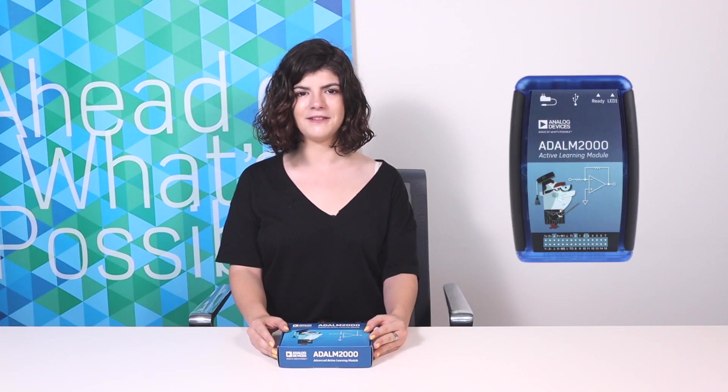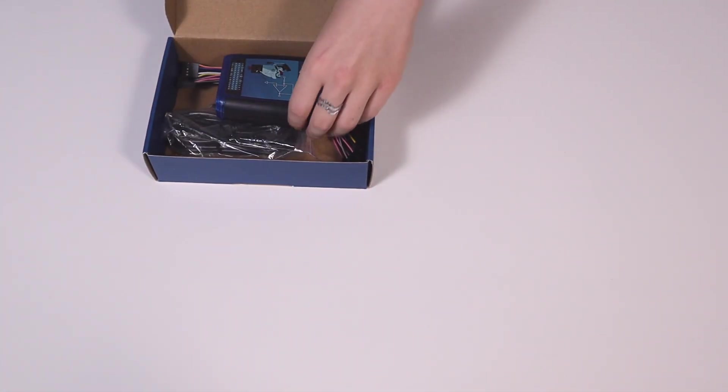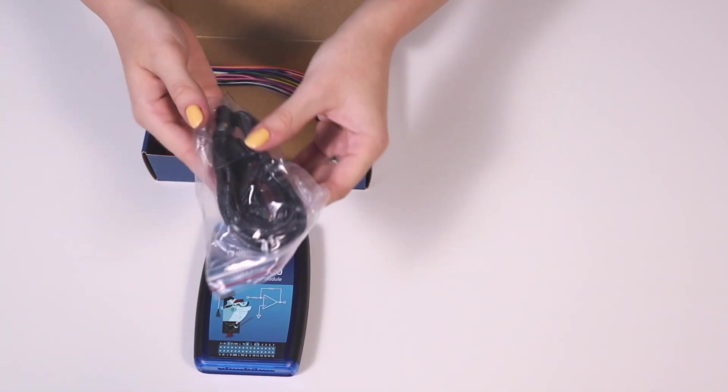Also referred to as the M2K, the module is small enough to fit in a shirt pocket, is completely self-contained and entirely USB powered. Opening the box, you will find the ADLM 2000 module and the USB cable.